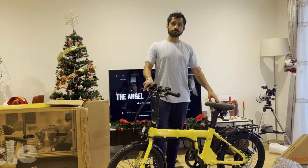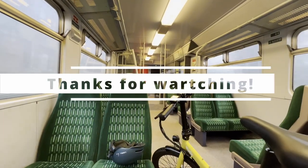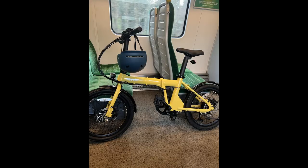Thank you for watching. Please subscribe to Driving Motors — this is the Driving Motors channel. I'll see you next time.